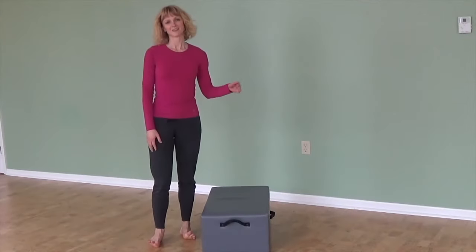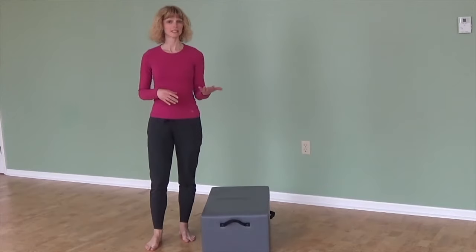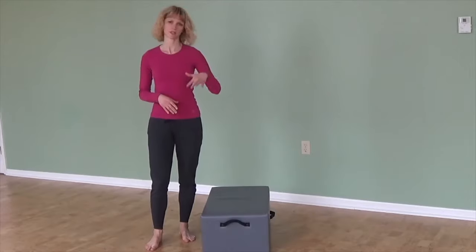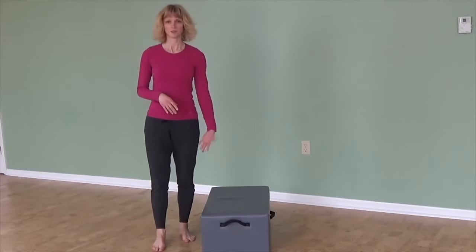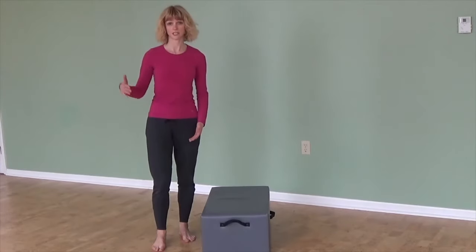Hi, thanks for tuning in. I want to show you a little tip for climbing stairs or hiking, anything where you're stepping up onto something. That's why I have a little box here. You can try this if you have a box, or you can try really stepping up a flight of stairs.